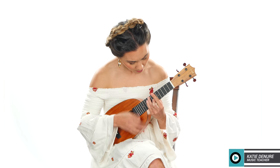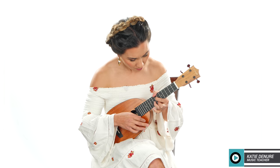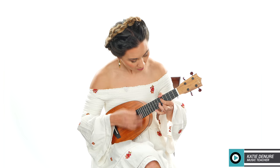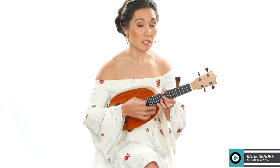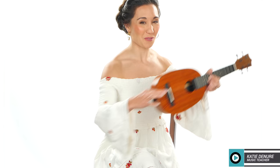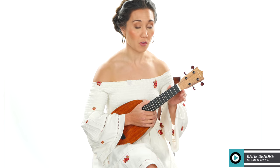Let's test the intonation of the neck. I can't reach all the way up there with the bar chord, so I'm going to use this one. It has some decent sustain, and the intonation is good from the lower part of the neck to the upper part of the neck.